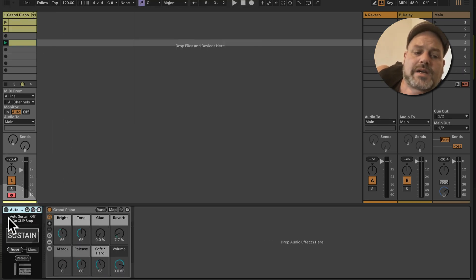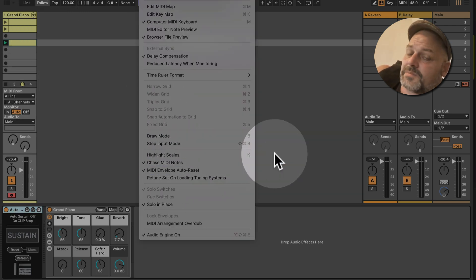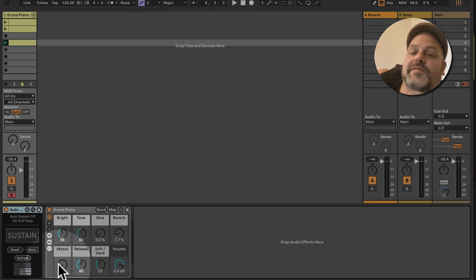So with my Max for Live device you get all different options: when stopping clips, when changing clips you can use the MIDI envelope auto reset function being turned on, and if you are stopping the transport the same device works for that too.